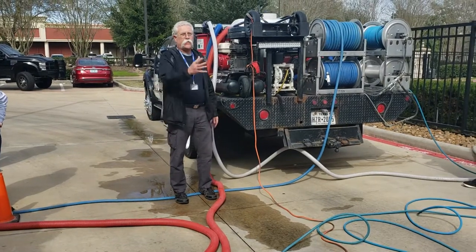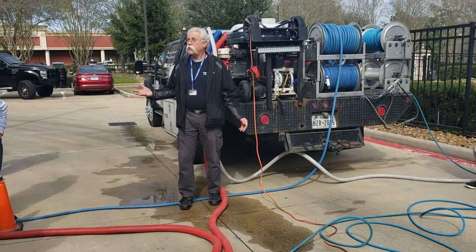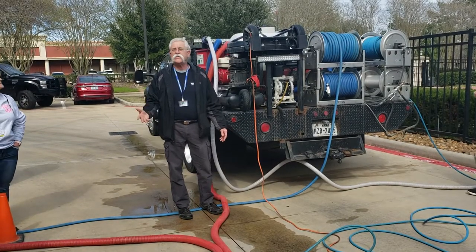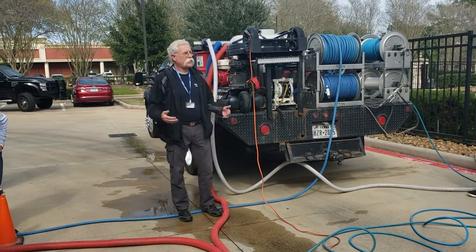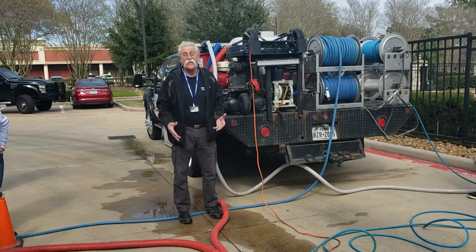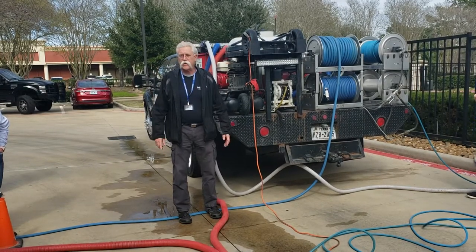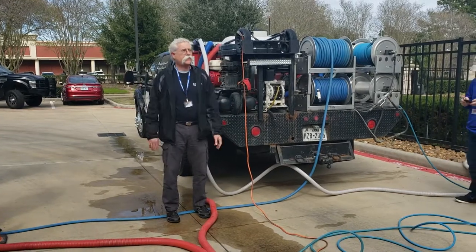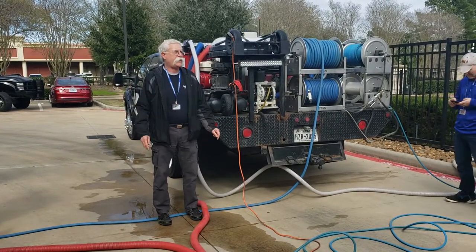If you want to clean the front of a hospital, are they going to shut down just for you? No. You better control your hoses and use instant capture vacuuming surface cleaner. I've been selling these machines for years, successfully. The pump outs work, the vacuum can suck, and the surface cleaner works.